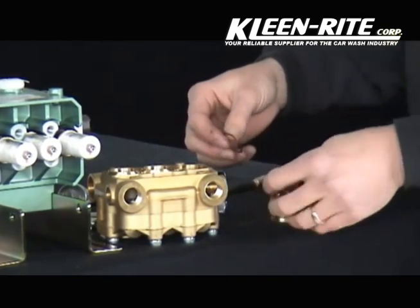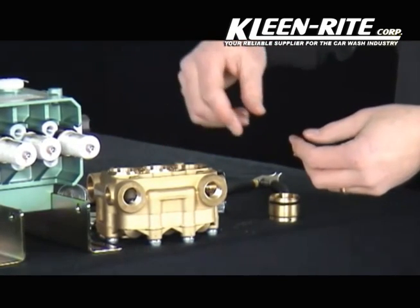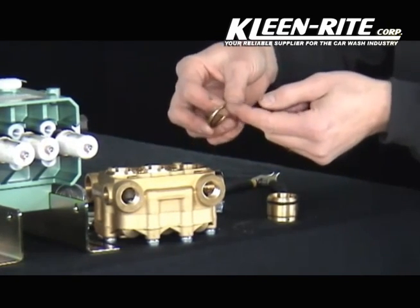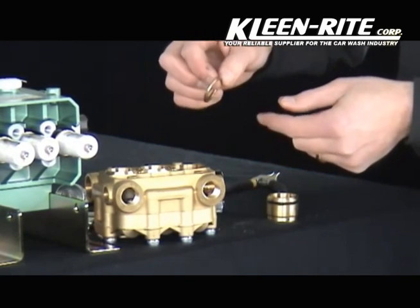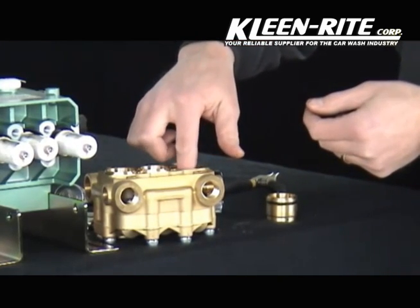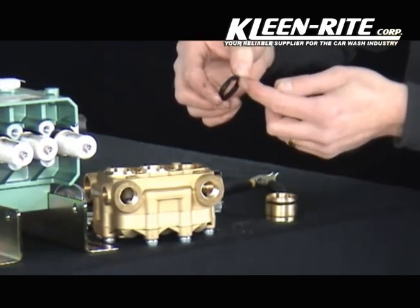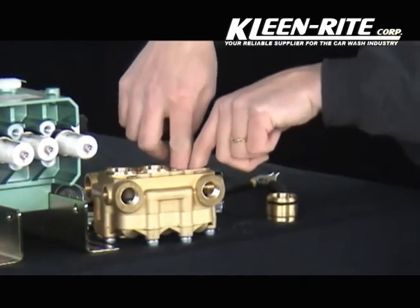Our next step is to take our stainless steel wave washer and insert it into the seal chamber, followed by the brass support ring. The brass support ring is flat on one side and rounded on the other. Insert it into the seal chamber with the flat side down against the wave washer. Next is the high pressure seal, installed with the groove side down, and it will fit over the brass ring previously installed.